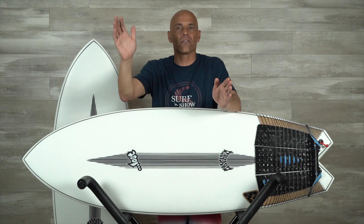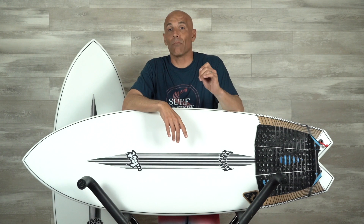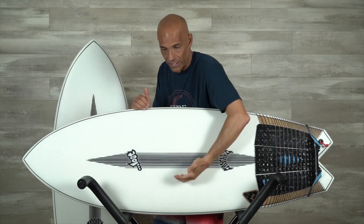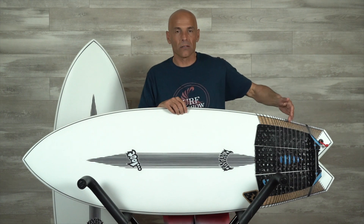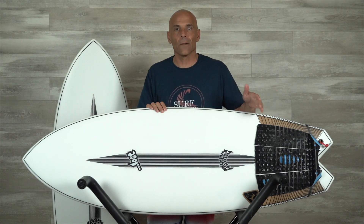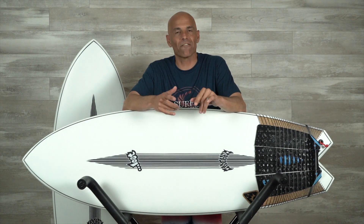I couldn't decide between the 5.0 and 5.2. The 5.0 is nine inches shorter than I am. But my thought process on hybrid boards like this: they're relatively flat, so they're super fast and they have great glide. Look how wide the board is — good surface area. Look how wide the tail is. All that equals great speed and projection down the line. It's got a relatively flat deck with good flex, and at 25 liters EPS is really going to float like 25.5. So that 5.0 is looking pretty good.